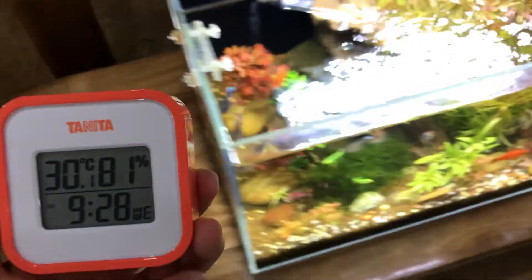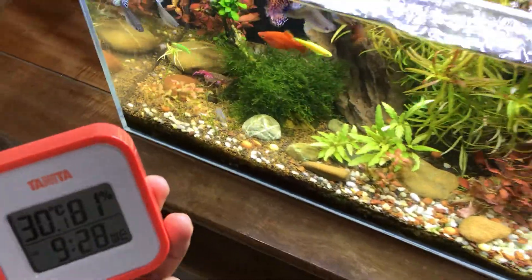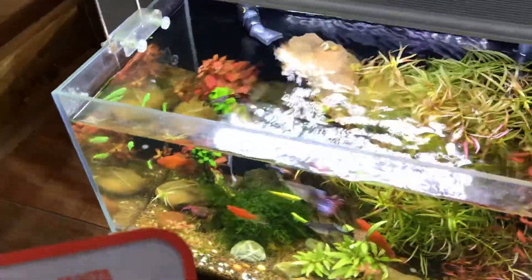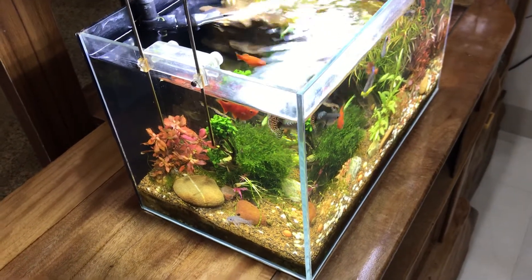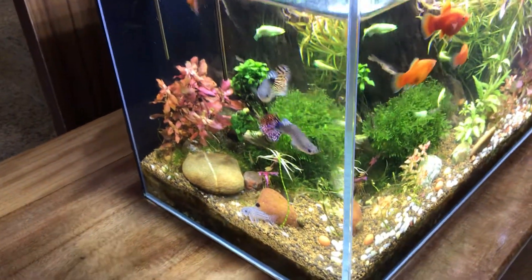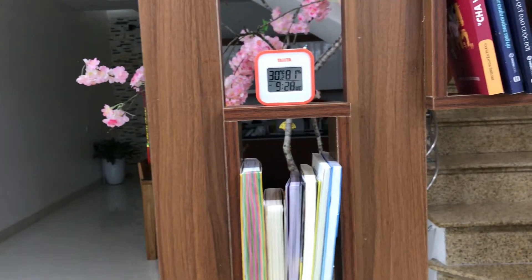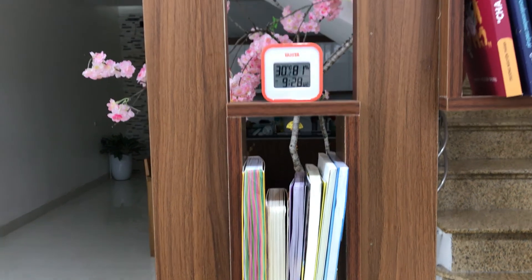Somebody also told me that I can use it to check the temperature near my fish tank, because when the water is too hot the fish will die — and some of them have already died. Now I put it here and it also serves as a decorative item in my house.